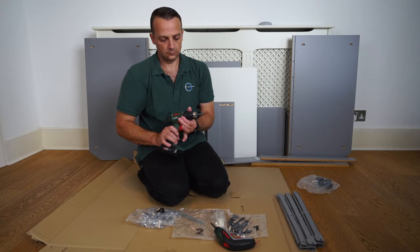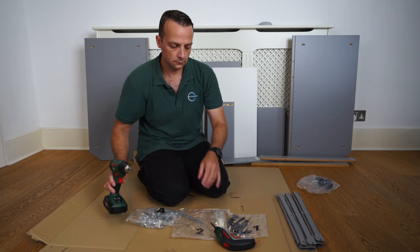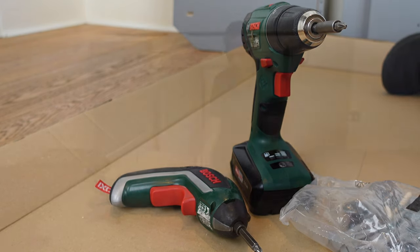Useful tools: a bigger electric screwdriver combination with drill, and a smaller electric screwdriver — useful tools in any furniture assembly. If you'd like to see what I'm using, all the links for the tools are in the description.